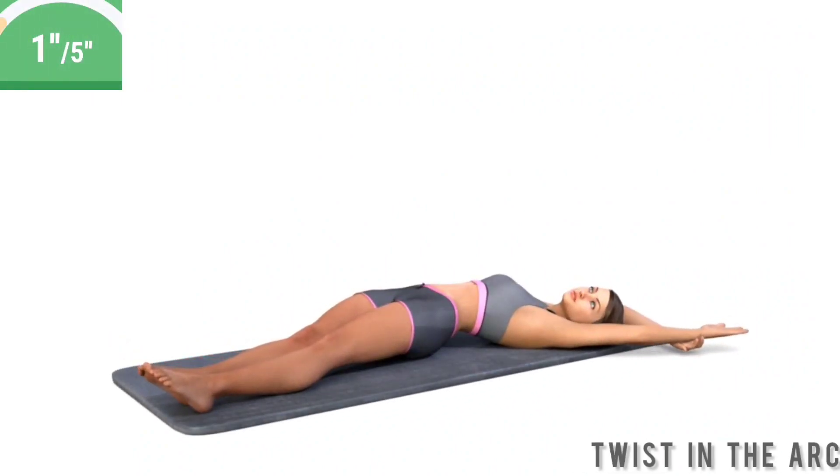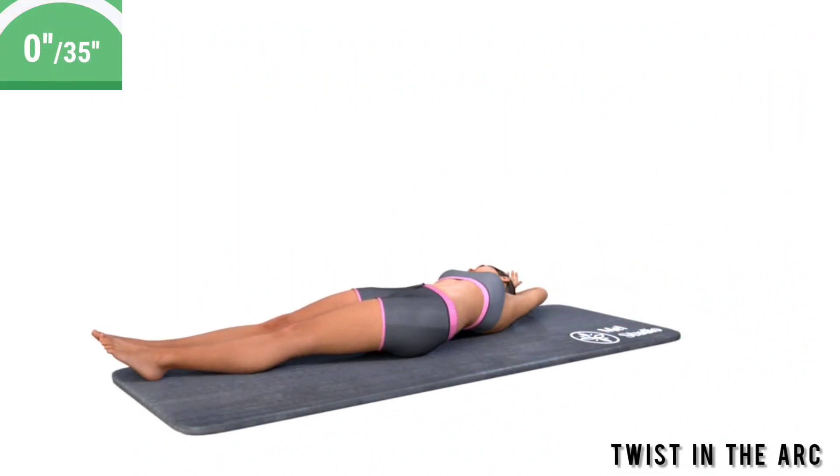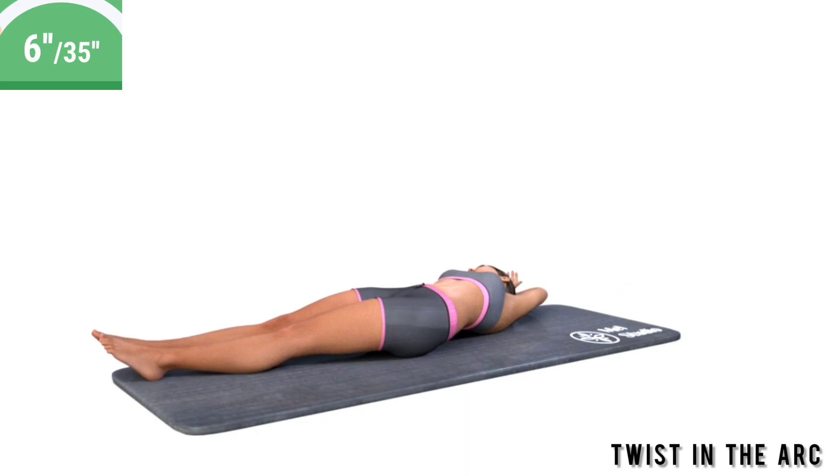Get ready. Exercise twists in the arc. Lie on your back. Put your hands behind your head. Stretch like a string. Twist the body first in one direction and in another.